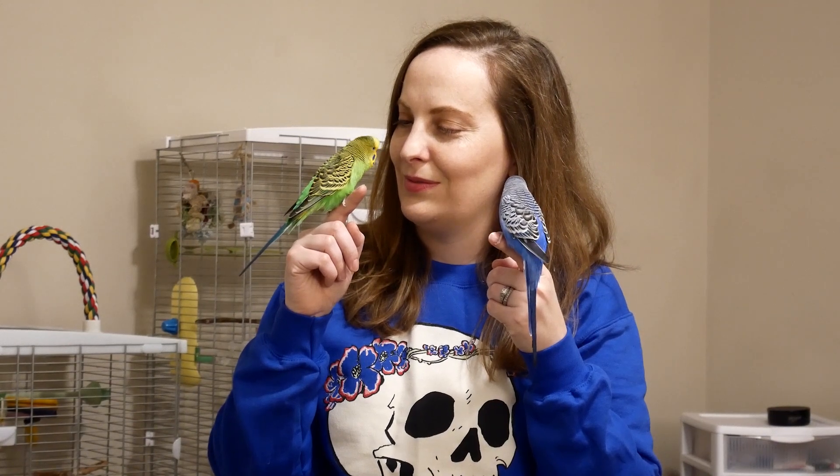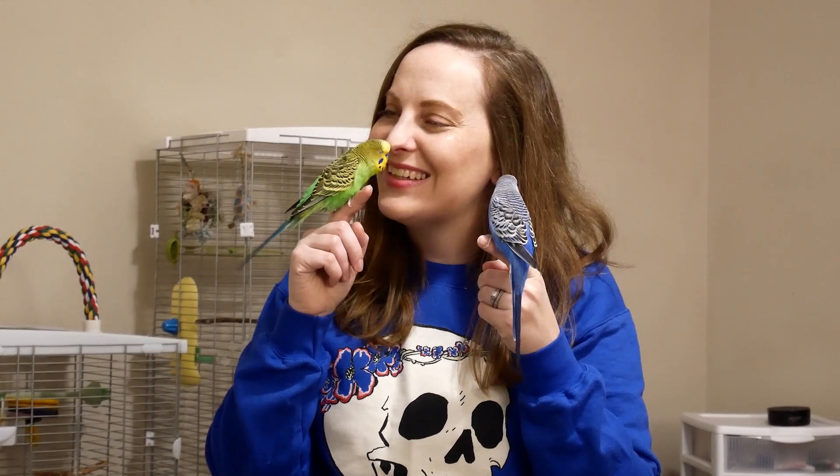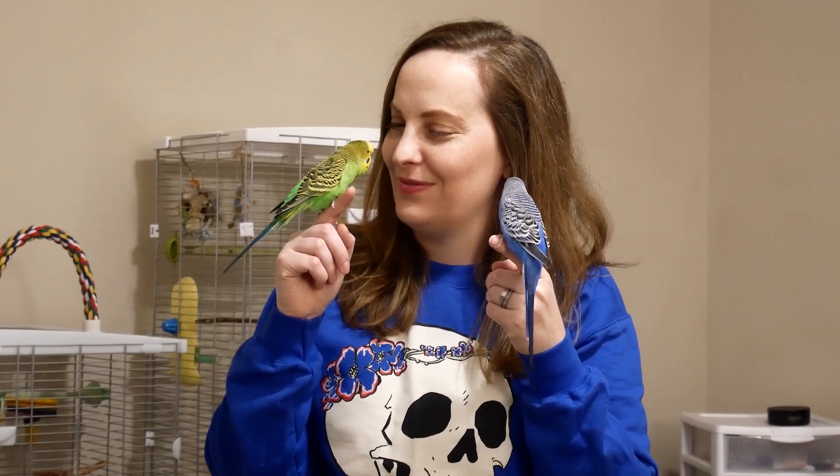Get me some barbecue tacos. Did you hear that? Get me some barbecue tacos. You're a cute baby bird.